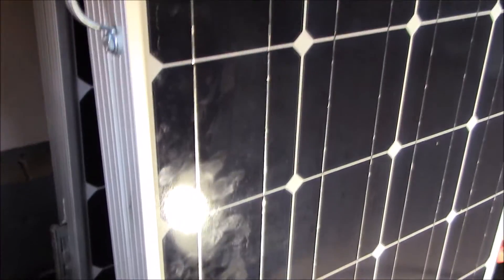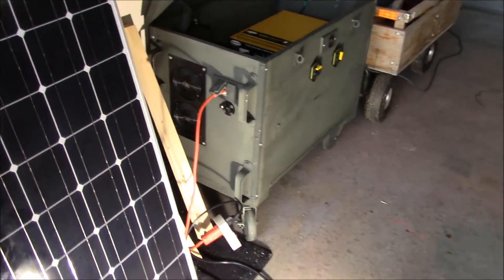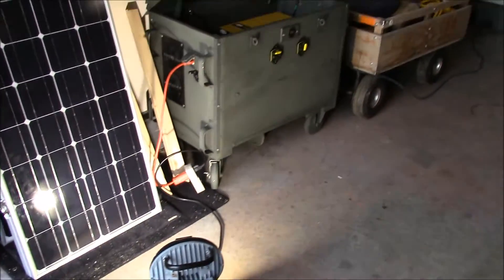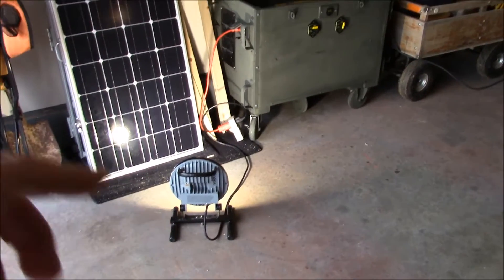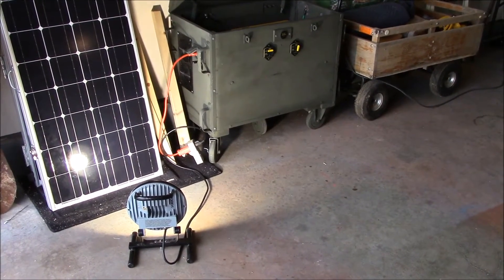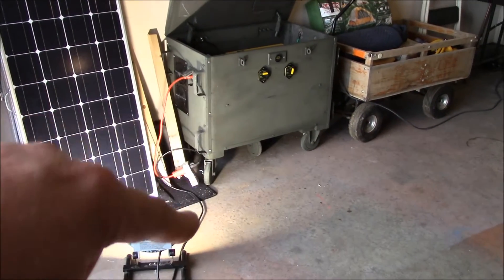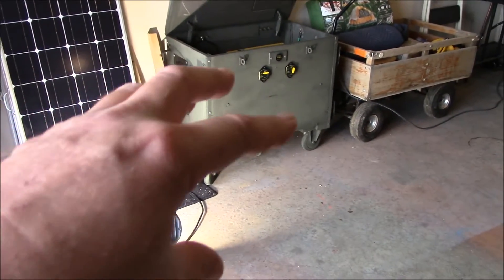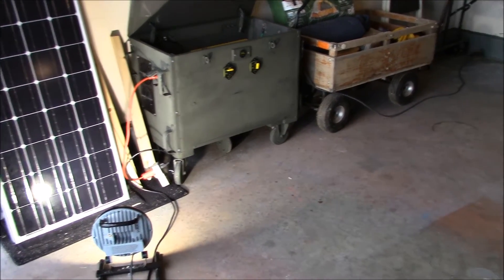These are brand new panels. There you have it — this thing really works good. I'm just going to load test this all day with no solar input and see how it goes. I don't think it's really that much stress on this system with a 50 watt load at all — no problem.